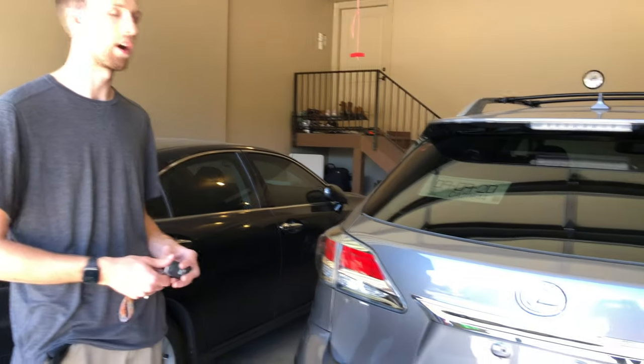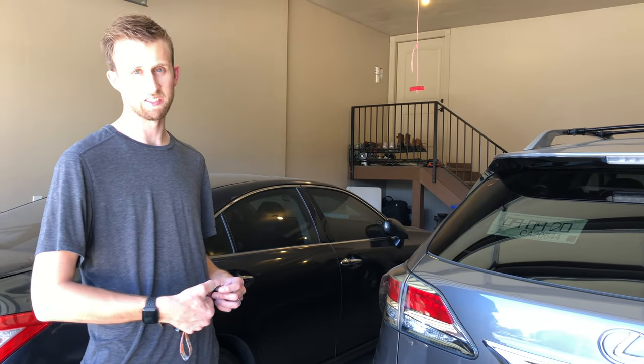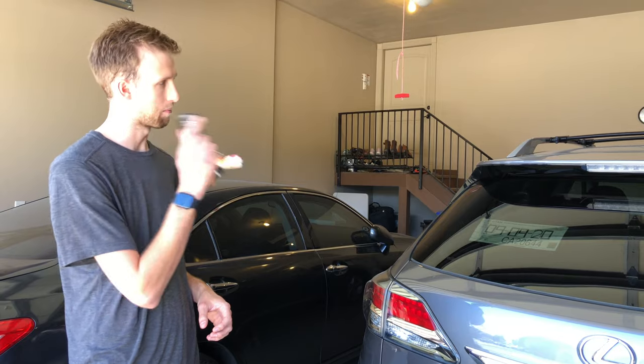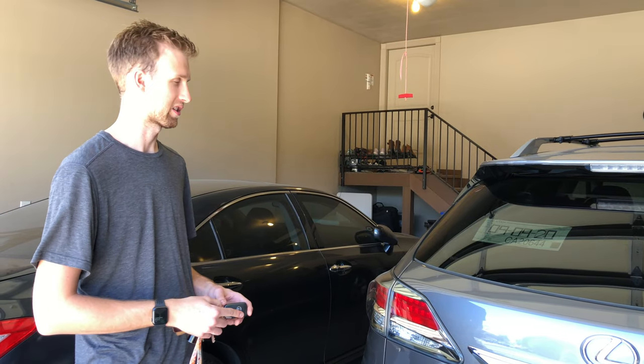We've got a 2013 RX 350. It's got 156,000 miles on it and we are going to be replacing the trunk motor actuator.